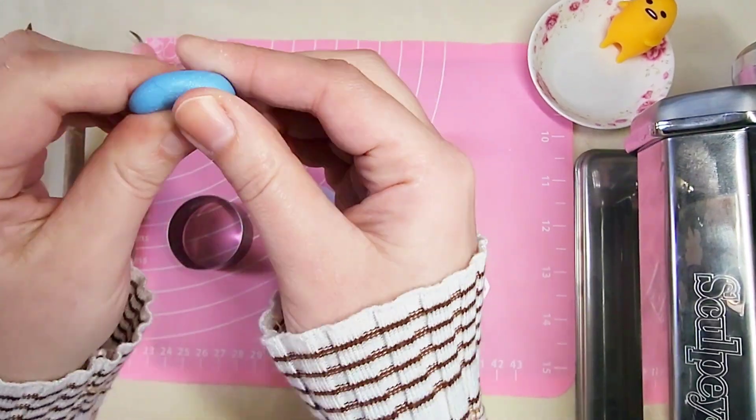I'm only going to have his upper torso and his head so you can see more of the details and it's not too tiny where you can't see what it is. I'm using Sculpey 3 polymer baking clay.